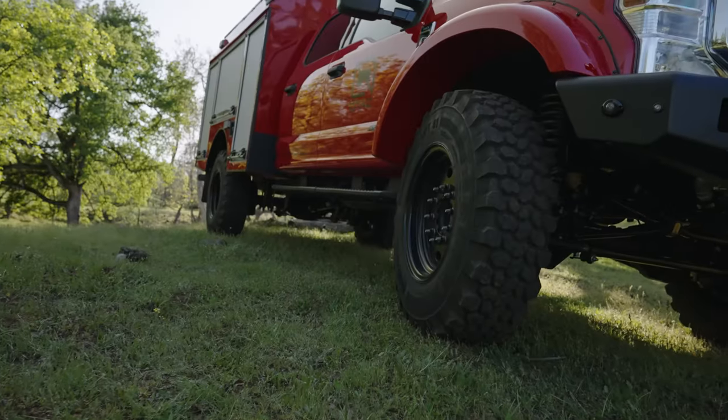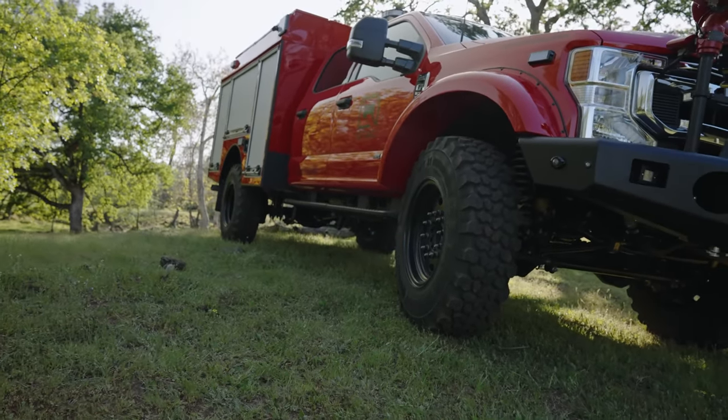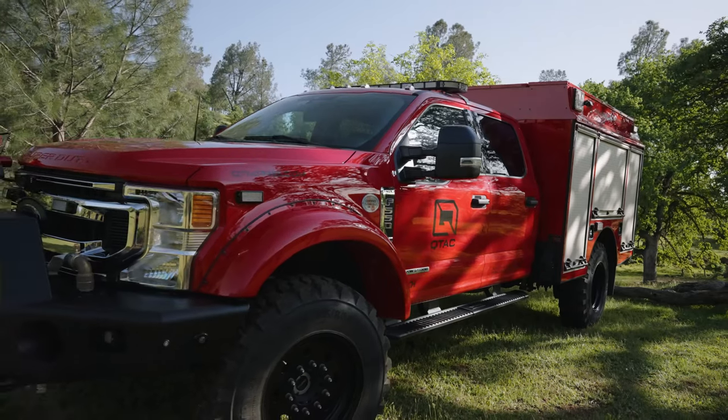We've got the Buckstop Super Singles kit. It's a 3-inch lift, comes with 20-inch wheels and 41-inch MPT-81 Continentals. It's a very sturdy lift.